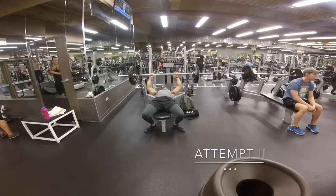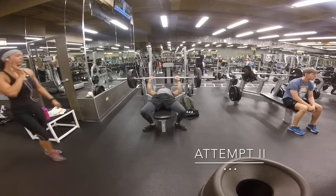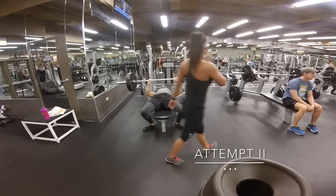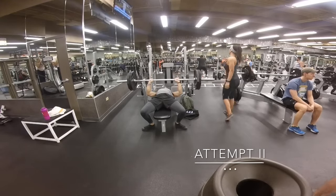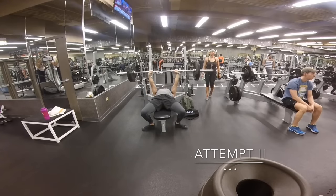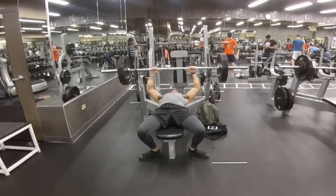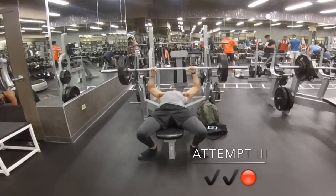For everybody watching at home, it's important to keep in mind — you've just got to keep that form tight even if you're going to miss your reps. Keeping the form tight is going to help you reach those maximum gains.